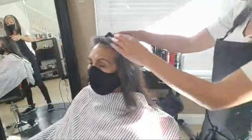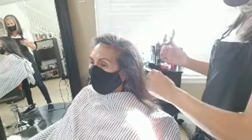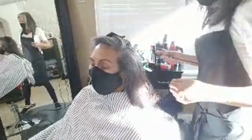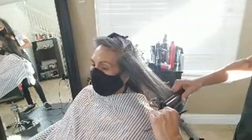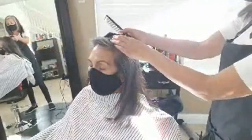I already blow dried her hair for volume, so I'm actually going to use the iron because I just want to smooth out her hair a little bit before we cut it. Then I'm going to put some curls in it with the flat iron and show you how to do that. I'm just going to take some big sections and smooth out the ends so I can do a nice even haircut.